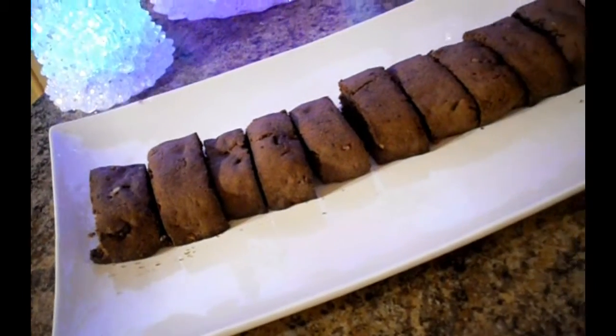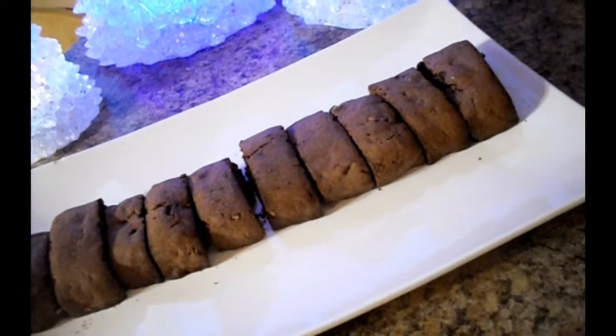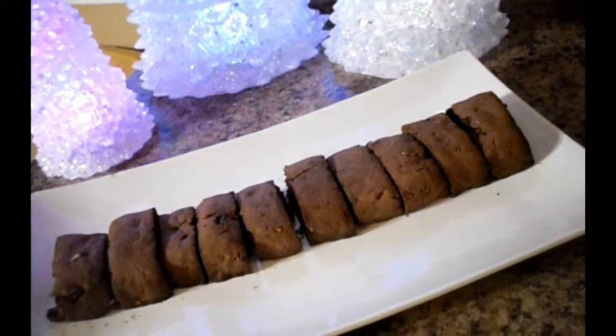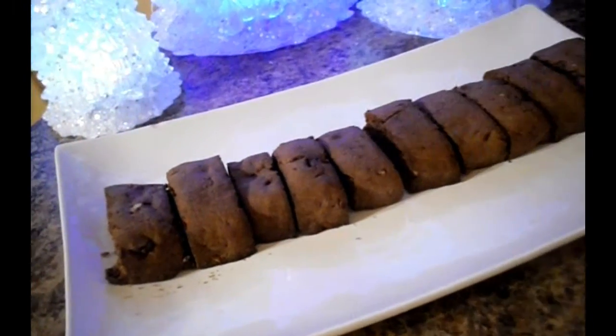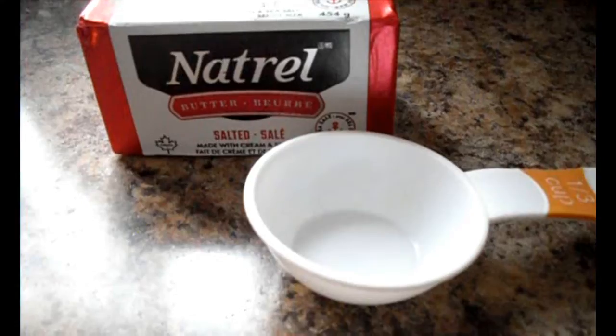Hello and welcome to my channel. I'm going to be making brownie biscotti. These are great gifts, or just if you want to eat them yourself — you can do that too! The ingredients you will need are: